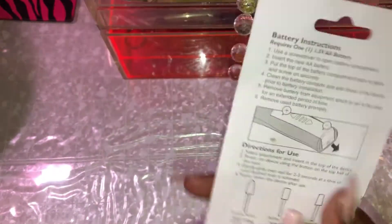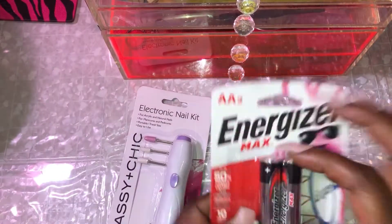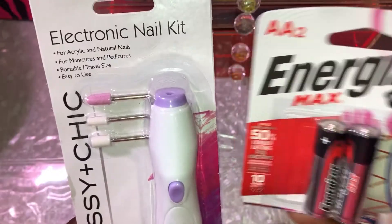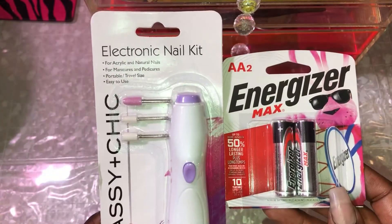It takes only one AA battery. These Energizer Max batteries I also found at Dollar Tree. So I'm going to go ahead and open it, put the battery in, and we're going to go ahead and test it out and see what happens.